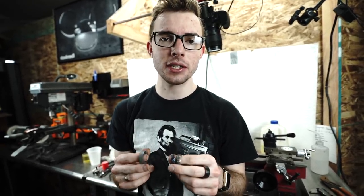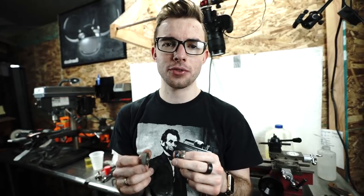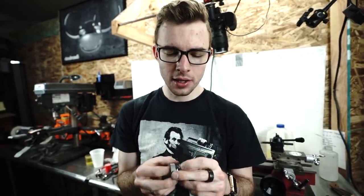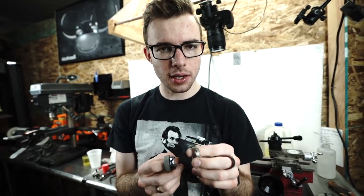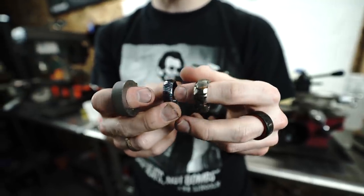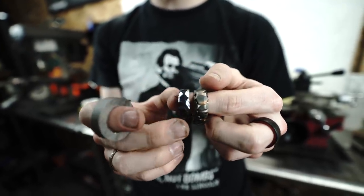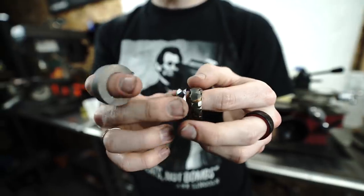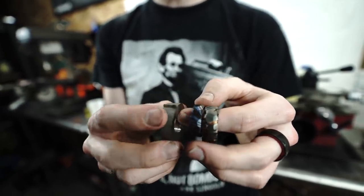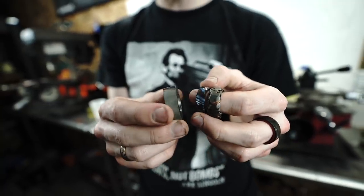Hello YouTube, welcome back to the channel. Today we're going to be doing a viewer requested video — I saw a whole bunch of comments requesting this. We're going to be doing an obsidian finish meteorite ring. You've seen the one we did with the superconductor, that was the original, and then I had a bunch of suggestions to do it out of timascus. So we did the same thing there, and then I saw a bunch of you guys commenting saying do it out of meteorite. So that's what we're going to be doing today — we're going to put that obsidian finish on it.